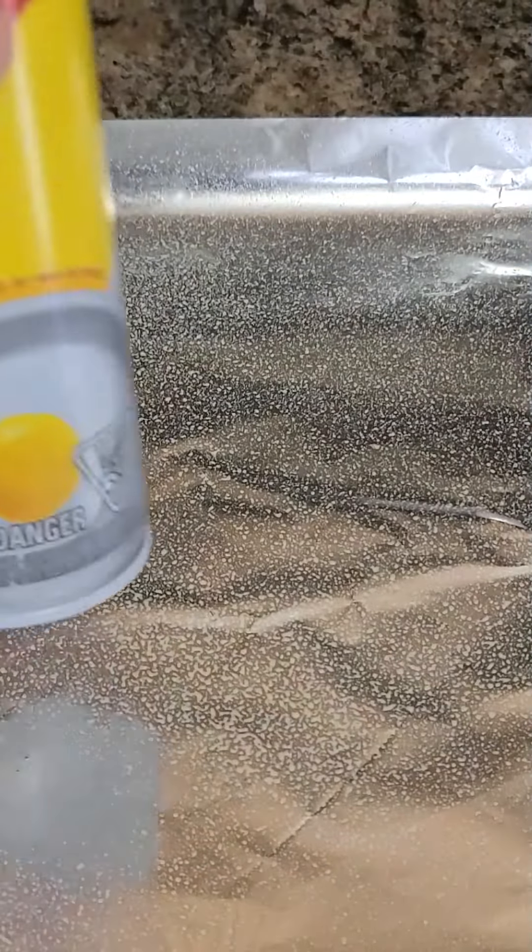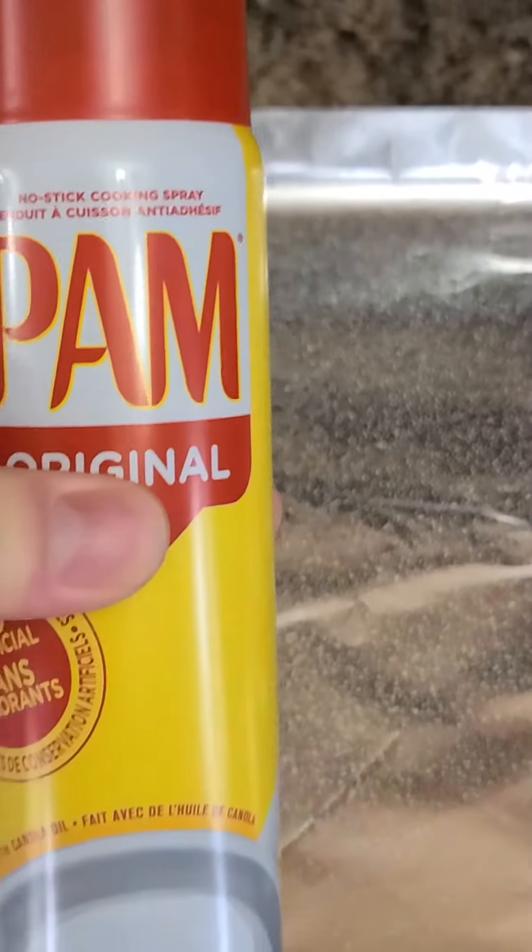I didn't know if I was going to use that at the time. This is a panorama of the tinfoil that we used. I bought this Pam for the video — I did not own Pam ahead of time, I had a grilling Pam. This is me spraying the Pam and then a closeup of the Pam. I didn't know.